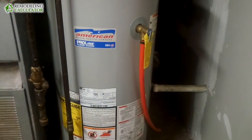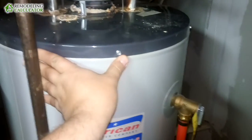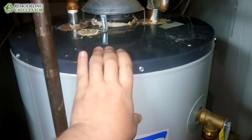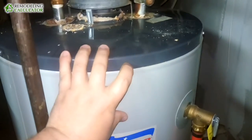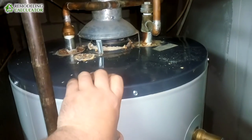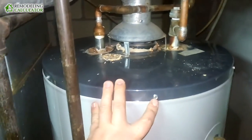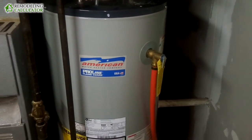Think of it this way: each additional three years of warranty is about a hundred dollars. So if a new water heater costs $400 for the part itself — that's a six-year tank — a nine-year tank would be $500, and a twelve-year tank would be $600.